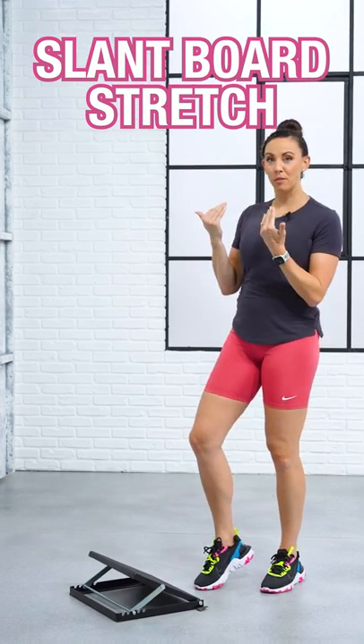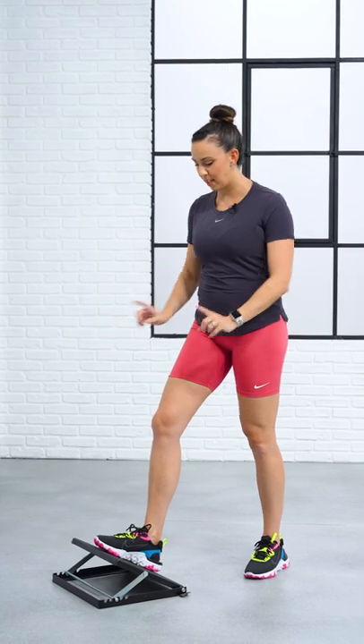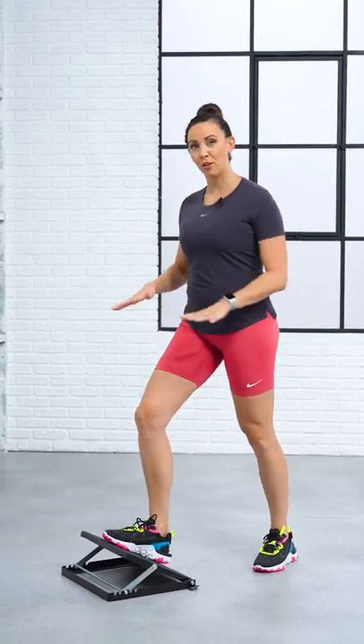The second one we're still aiming to get into the dorsiflexion position. You're going to put your foot on a stair, a slant board, or something similar, and lean your knee forward over your toe with your back foot on the ground controlling your weight.